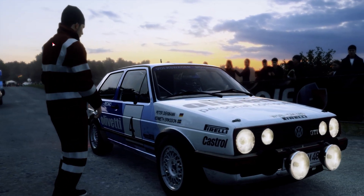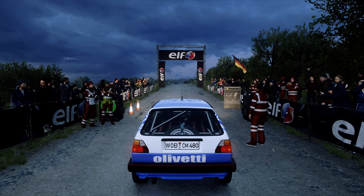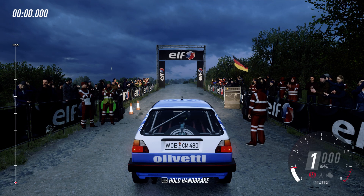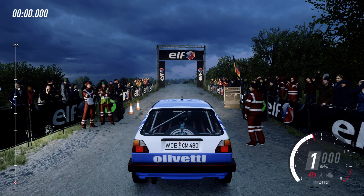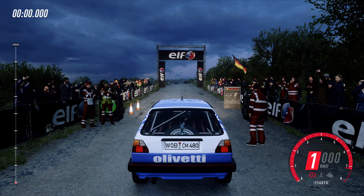60 over crest, turn unseen square left, don't cut. 5, 4, 3, 2, 1, go.